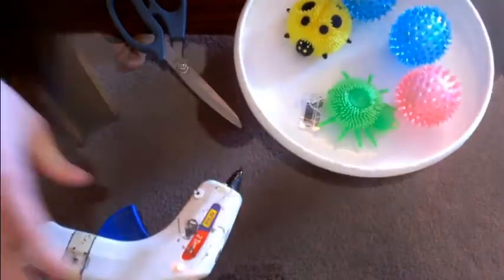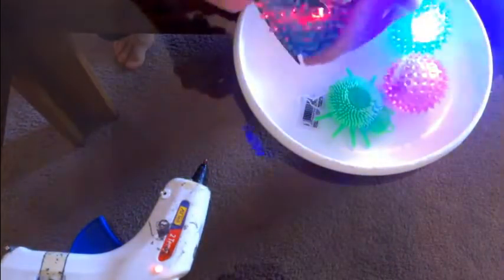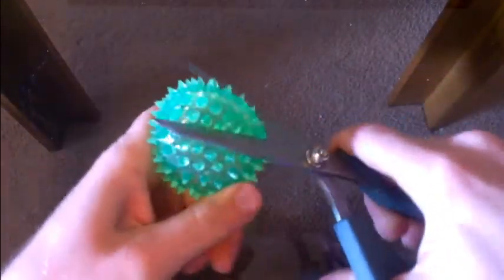Okay here we are folks, listen up quickly — this is going to go fast. Plug in your hot glue gun because by the time you get all the lights out you're going to need it to put them on the frisbee. Then you cut all of the rubber things off of these little balls — you get them at Walmart for a dollar, very cheap.